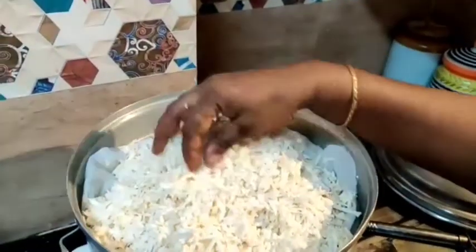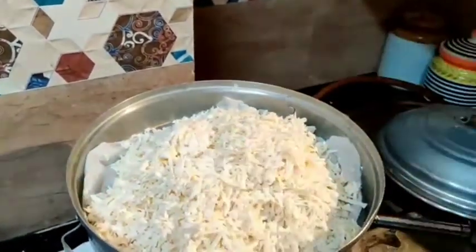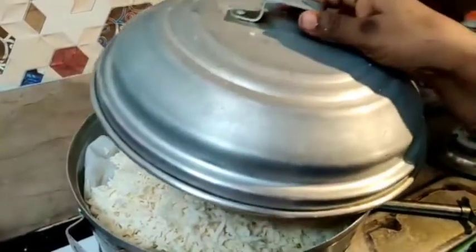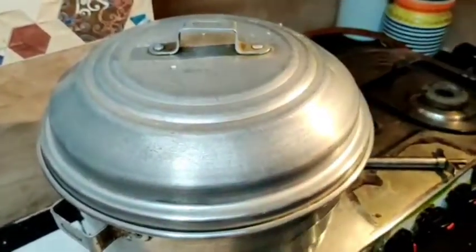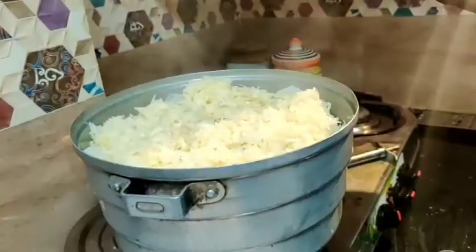Now, let's take the bowl. I'm ready to take it. And then in about 10 minutes, we will finish this. 10 minutes.